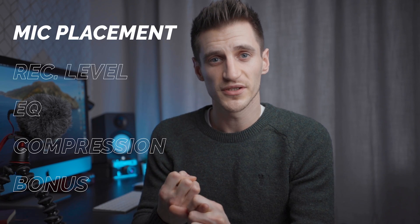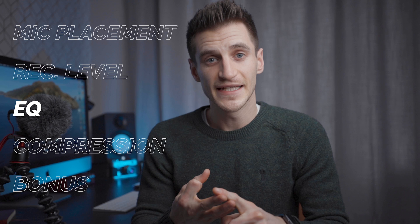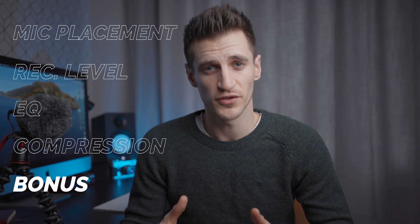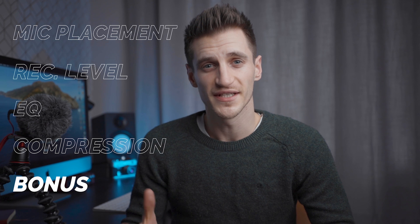So the things I'm going to be covering in this video are microphone placement, audio recording level, EQ, compression, and another little bonus tip. So stay tuned and watch the whole video so that you don't miss this really handy extra tip. Okay, let's begin.